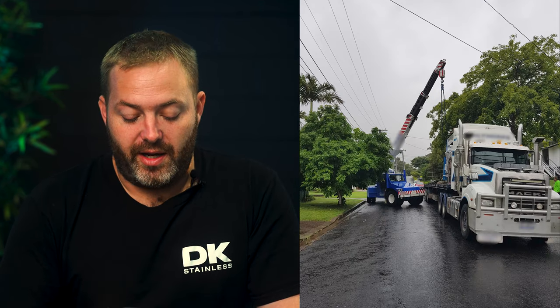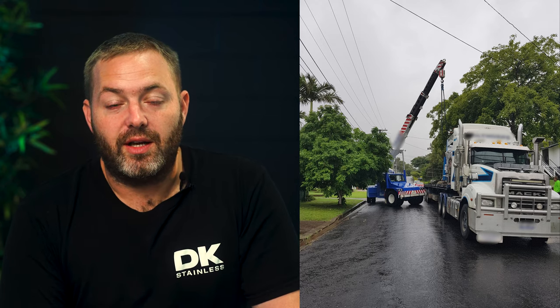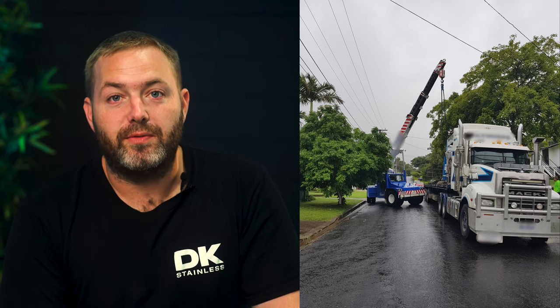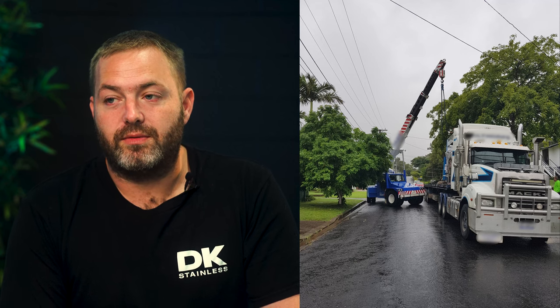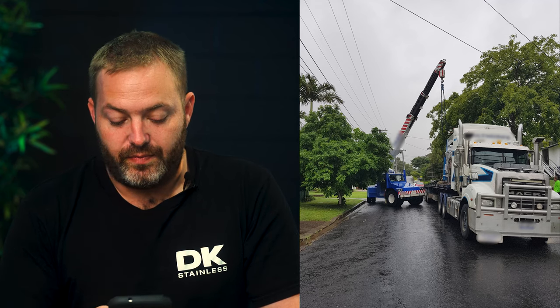Alright guys, the first photo — and this is where the fun really started to begin. Straight off the bat, the only thing that would lift this piece of equipment was a 25 tonne franna. For those of you who don't know what a franna is, it's just a mobile crane, and that's one of the largest cranes you can get of that type. As you can see, it's an extremely, extremely tight fit. On the next slide you can see we actually got it off the truck, and it started raining — and it didn't stop raining for a week, so that's where it stayed.